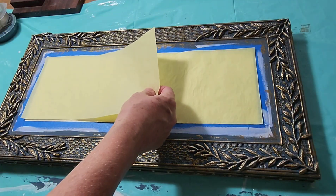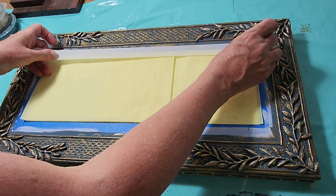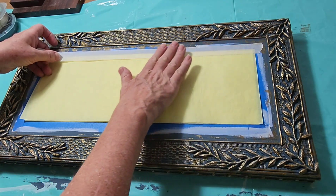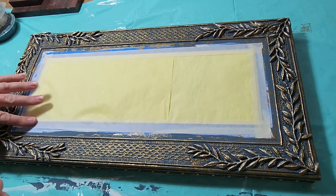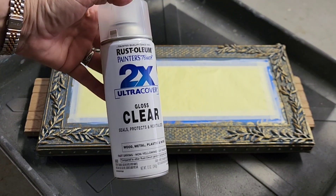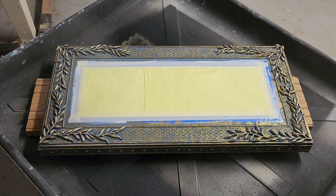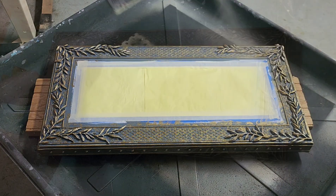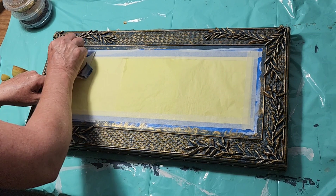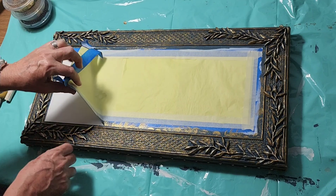I'm preparing the canvas now to be spray-painted with a high-gloss clear varnish, so I'm taping the inside portion with some tissue paper. This process would also work if you had already painted your picture on the inside of the canvas and then done the frame afterwards, because the blue tape and the paper will not stick to your paint. After it's dry, I take off all of the tape and the paper and I'm left with my finished frame.